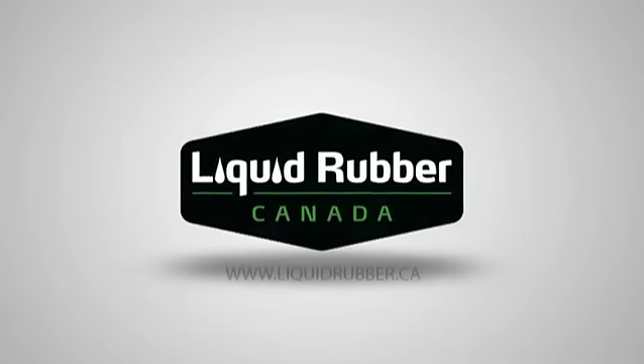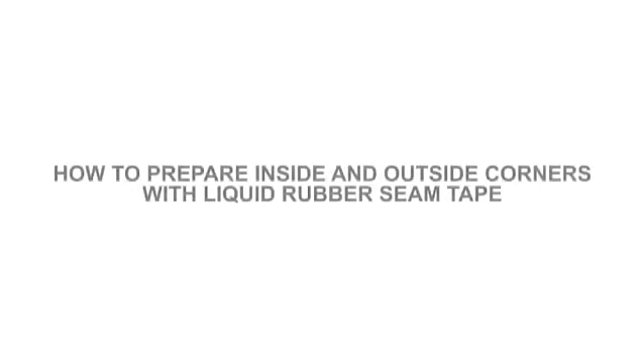Welcome to Liquid Rubber's Instructional Video Library. Today we're going to show you how to prepare inside and outside corners with Liquid Rubber Seam Tape.